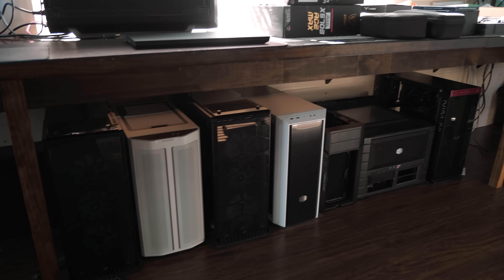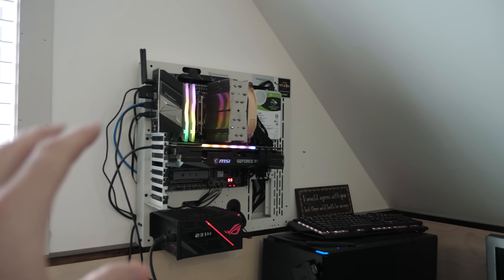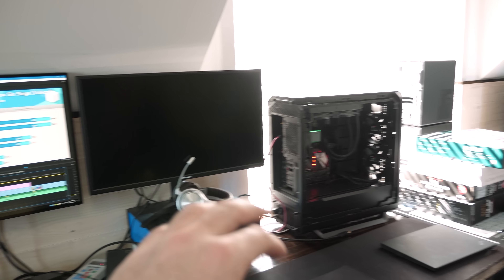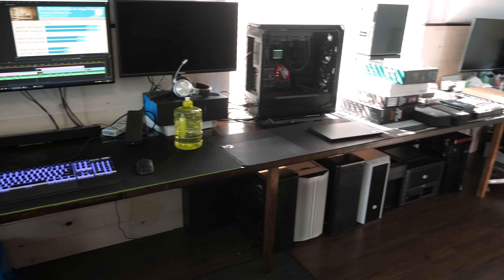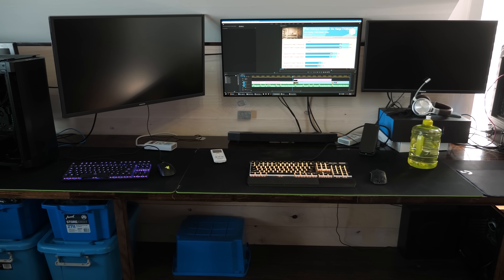There's a test system here and one over there, plus a heap more under the desk — full computers ready to go. I have a test bench here if I need it, and there's another test system that is actually a file server and my main computer at the moment, the Threadripper system. This allows me to do all the benchmarking, edit videos, and save all the benchmark data — I can benchmark CPUs on one side and GPUs on the other.